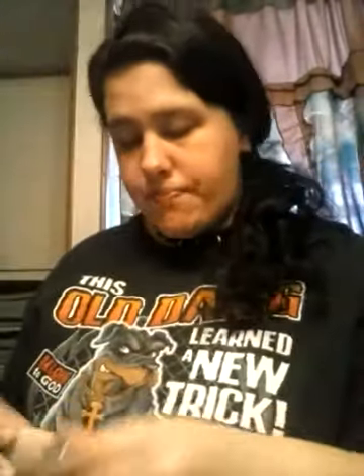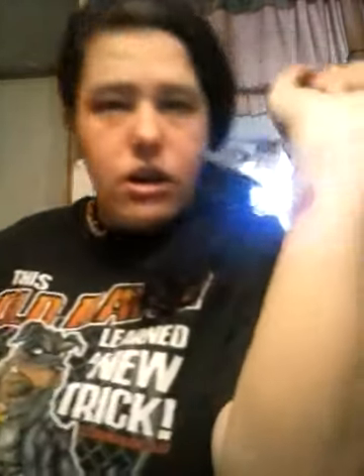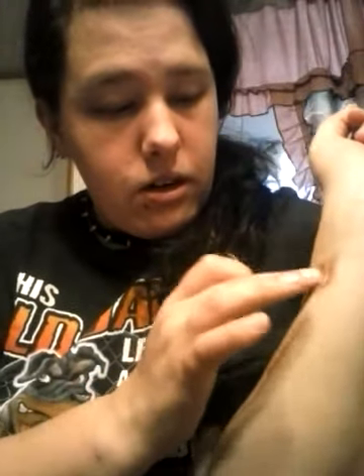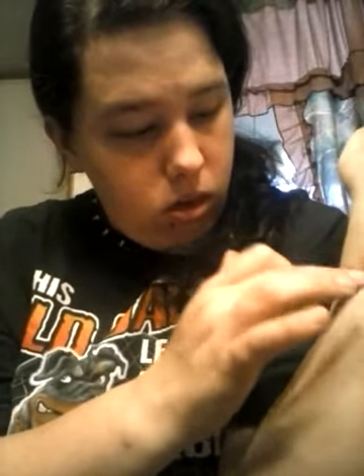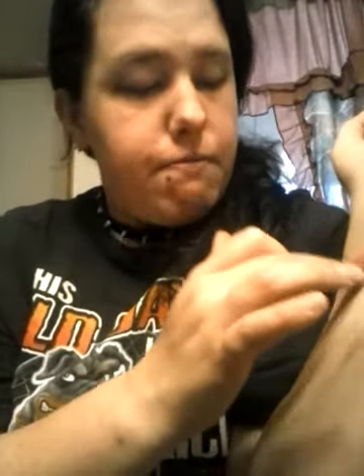And just a tiny bit of foundation on it — maybe a drop. I don't know if you can see it or not, but it's like that. What you do is just pat it down, pat it, rub it, whatever you want to do. If you rub it too much you'll spread it.